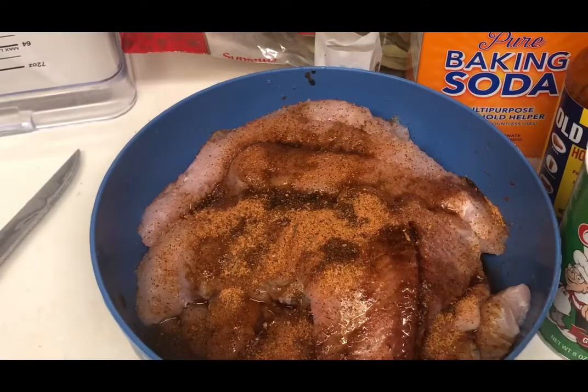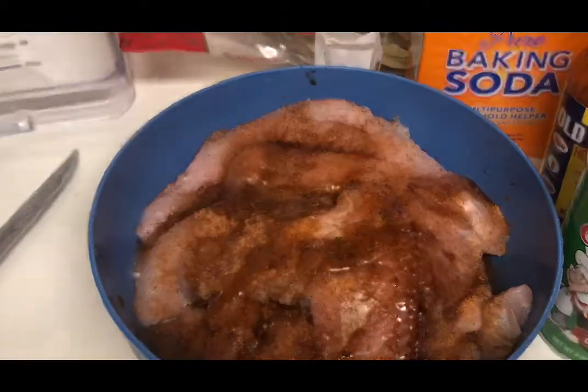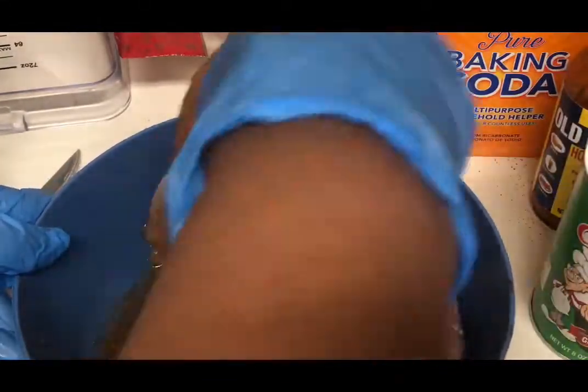At this point you want to use about three-fourths of the measurements, then later do a taste test and see if you want to add more. I've added Worcestershire sauce and some olive oil so that my seasoning will stick to my catfish fillets — and these are pretty big.